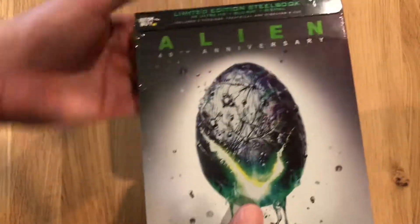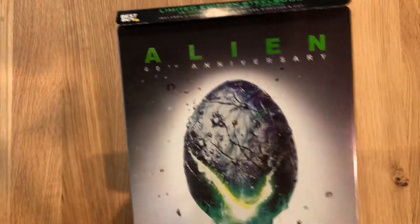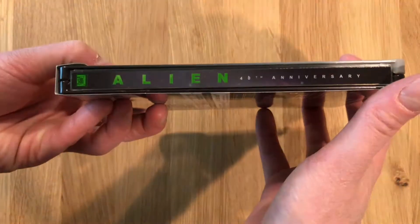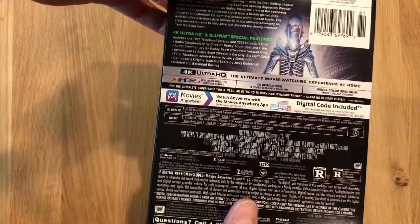I'm going to go ahead and unwrap this — cover artwork, spine, and the reverse.